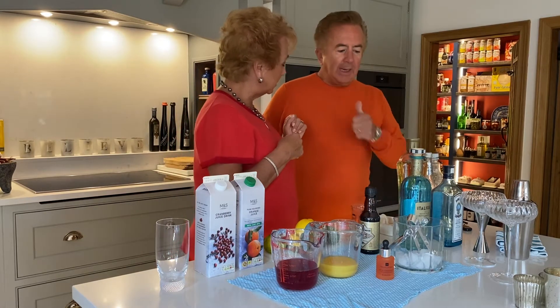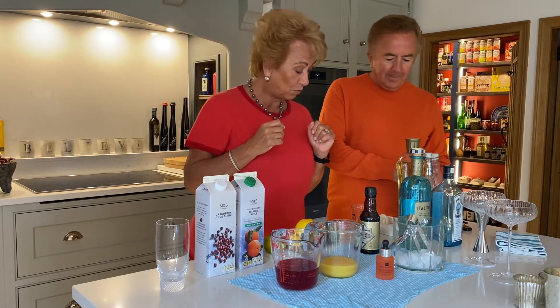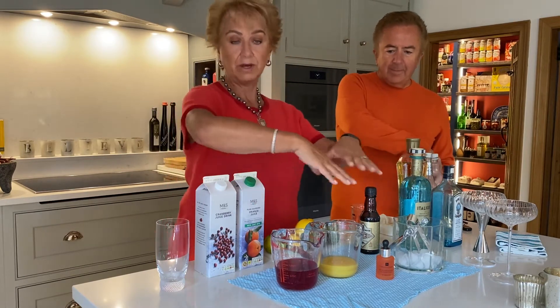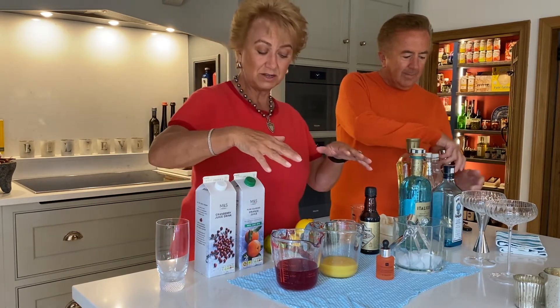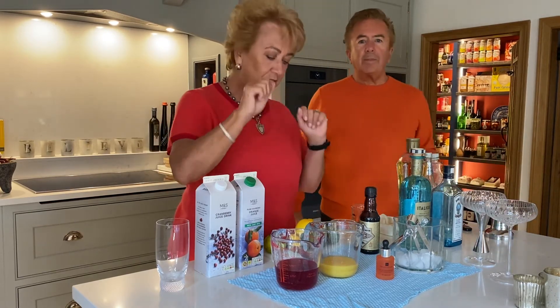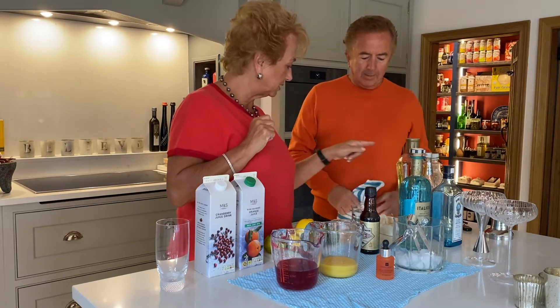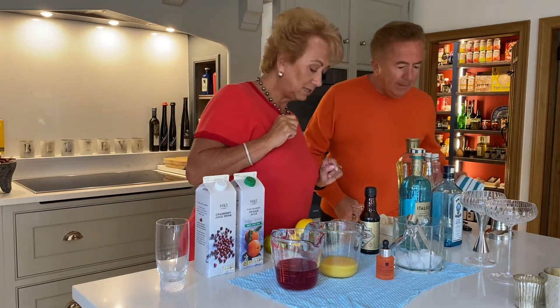So, are you ready to make a cocktail? This is called Let's Concentrate. What I've done is laid down a kind of dampened J cloth, because cocktails can be quite sticky and messy — it just means you can scoop up the mess and put it straight in the wash, which is great. So there's some ice in there to start with.